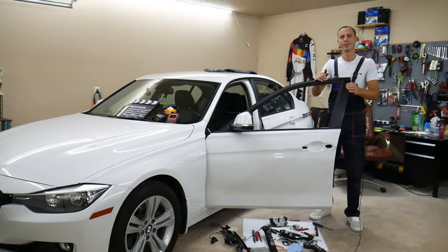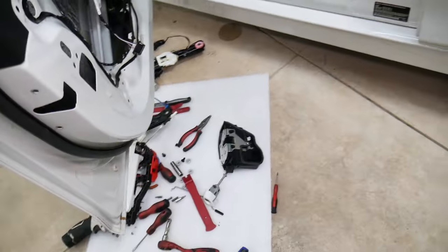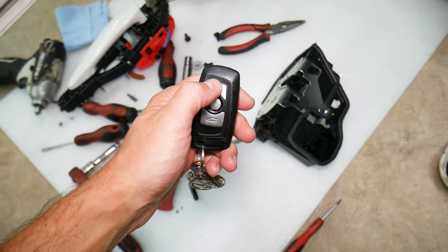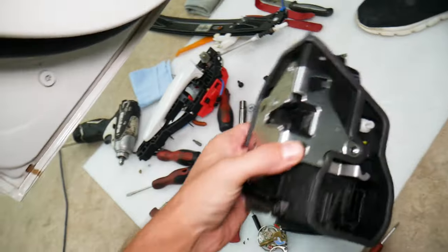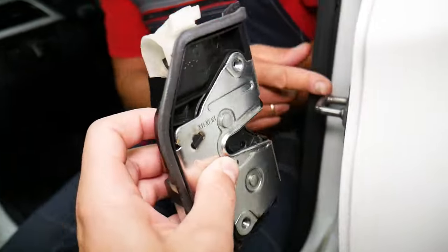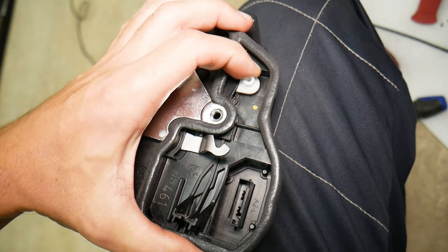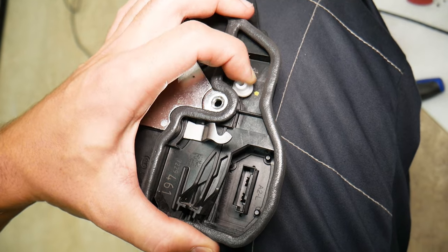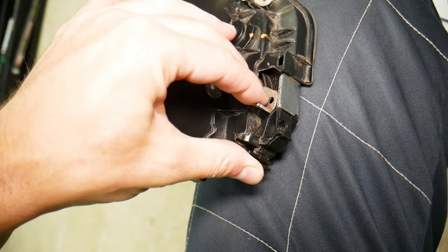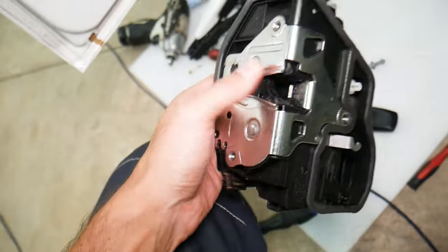We'll demonstrate on this BMW, but most new vehicles — practically anything made after the year 2000 — will use a very similar design. When you lock or unlock your car, this is your door lock actuator that unlocks your door. It's installed in the door right here, and when you close the door it keeps the door closed. It also has two separate places where the interior door handle cable attaches, so when you open the door from the inside it pulls that lever and opens the door. The outside door handle works the same way. The purpose of that actuator is also to lock and unlock your vehicle.